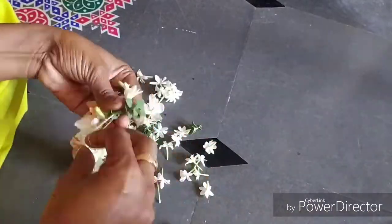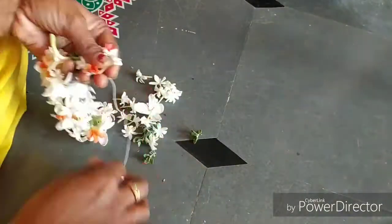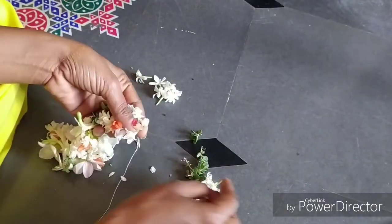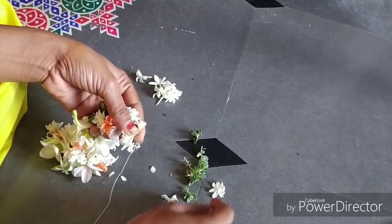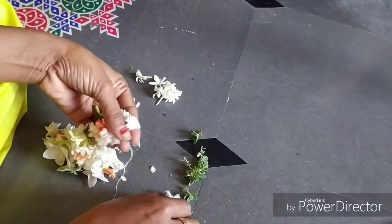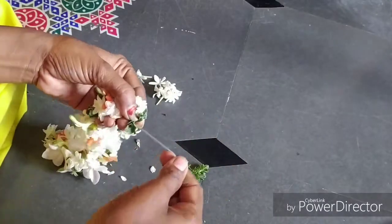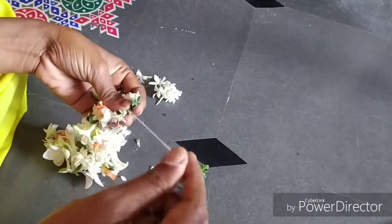I will cut it in 5–6 minutes. I will cut it in a little bit.